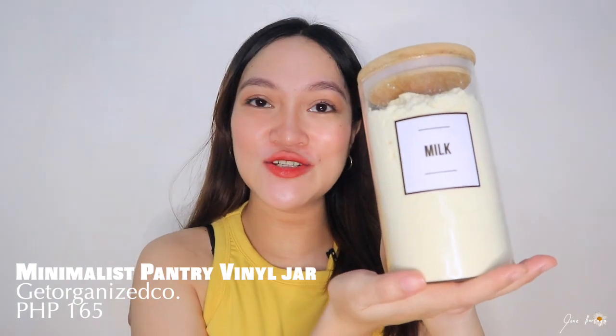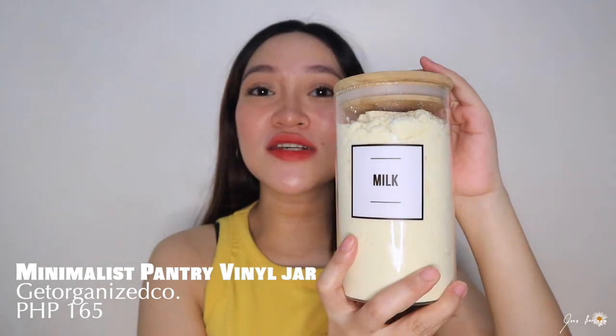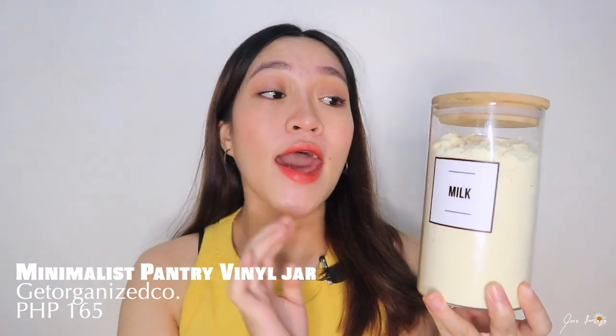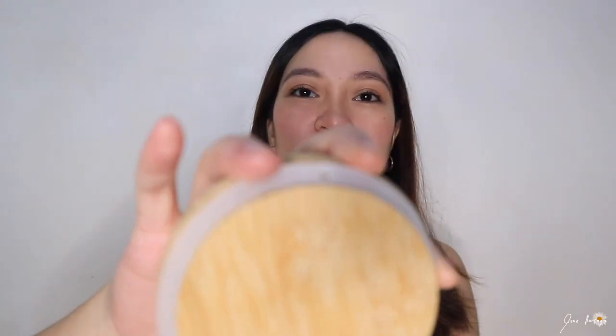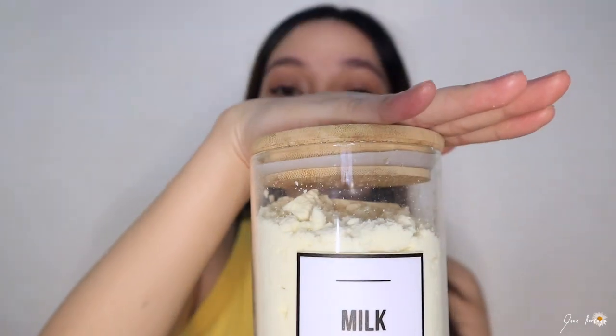This is probably the best that I bought in this haul. This is a minimalist pantry vinyl drawer — look at how chic it is. Marami rin itong sizes guys. I bought this for 165 pesos and this is 851 ml. This is a glass or I guess vinyl, and yung top niya is bamboo wood. Yung pangsara niya is airtight — may rubber ring siya na kapag nilock niya siya, talagang airtight siya.